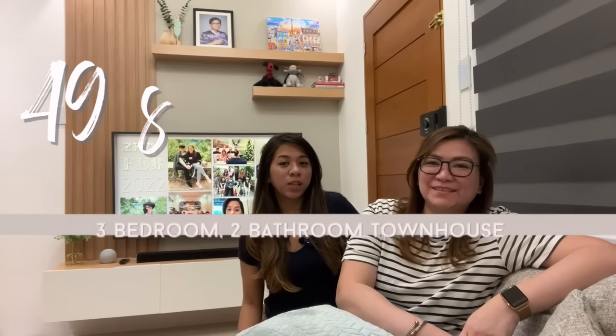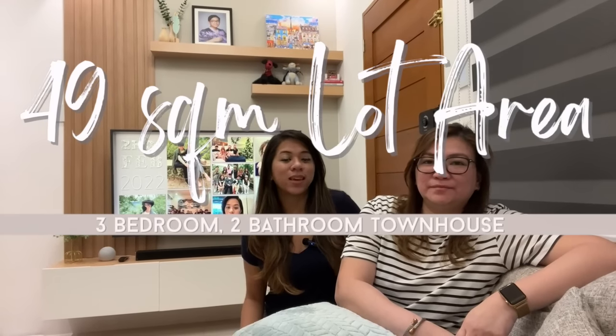Hi guys! Welcome to Designed by the Prime Living PH. I'm Laura, and I'm Adge. We're going to take you on a tour of our townhouse. This is a 49 square meter lot area townhouse located in Pasig.